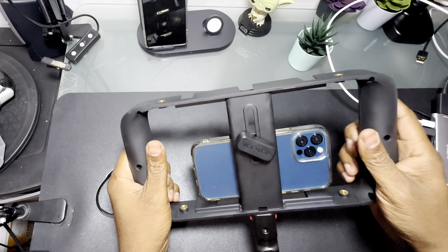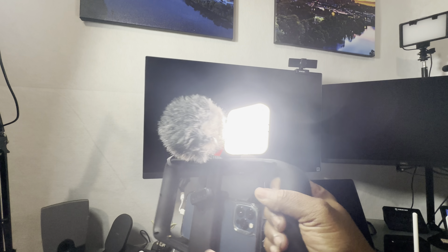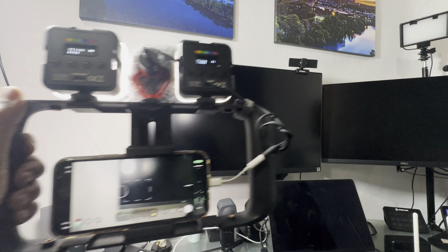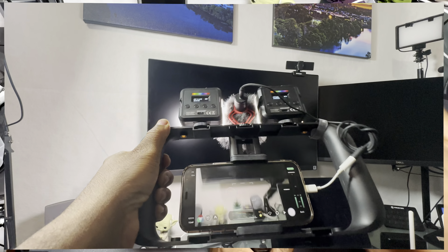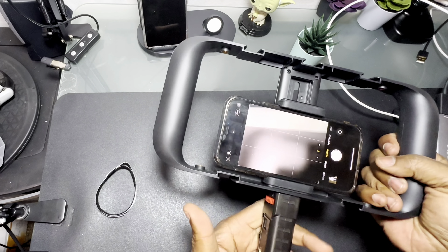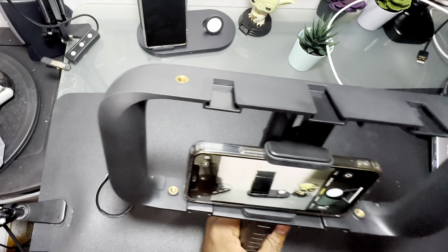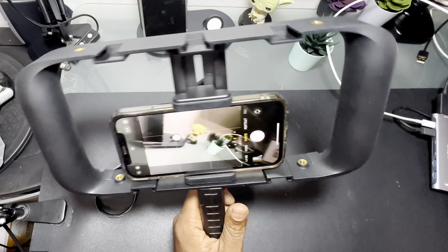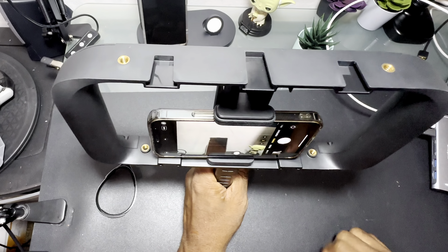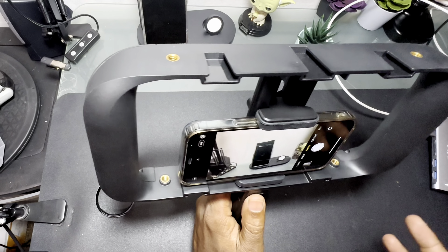With these two different camera cages you can put your lights up top — that's what the cold shoes are for. You can put your audio setup, your microphones, all your hookups can go on there, and then put it into your tripod to up your video quality. If you've got any questions about these, leave them in the comments. I'll put the links for both of these in the description — it's not a sponsored video.